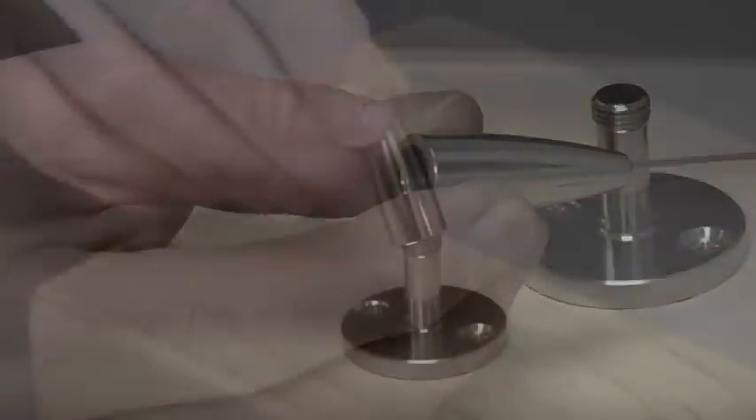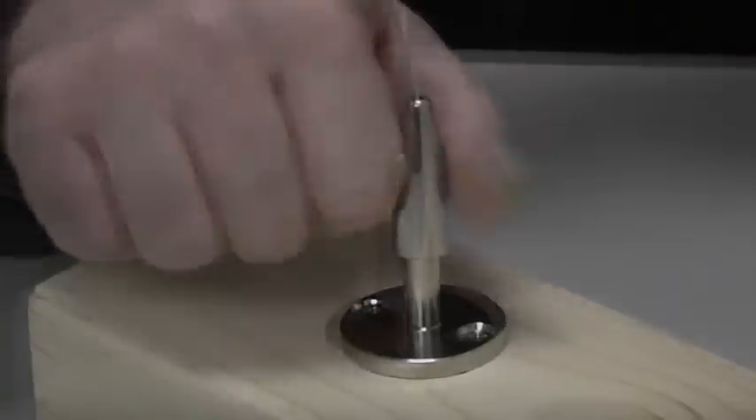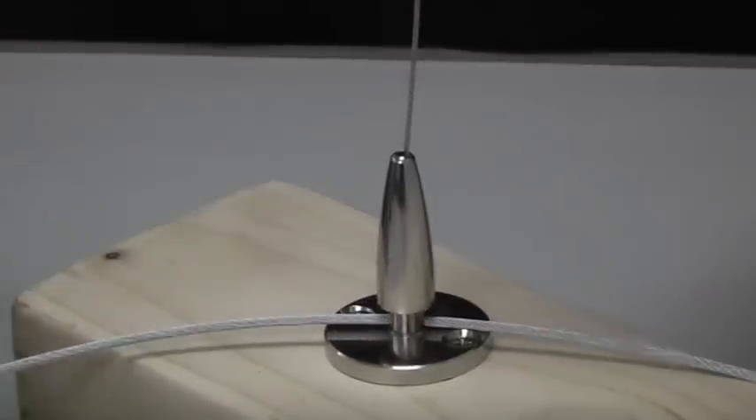Pull the cable back into the cone and reattach the cone to the fitting. The cable is now firmly secured in place. A second cable may also be attached through a slot at the base.